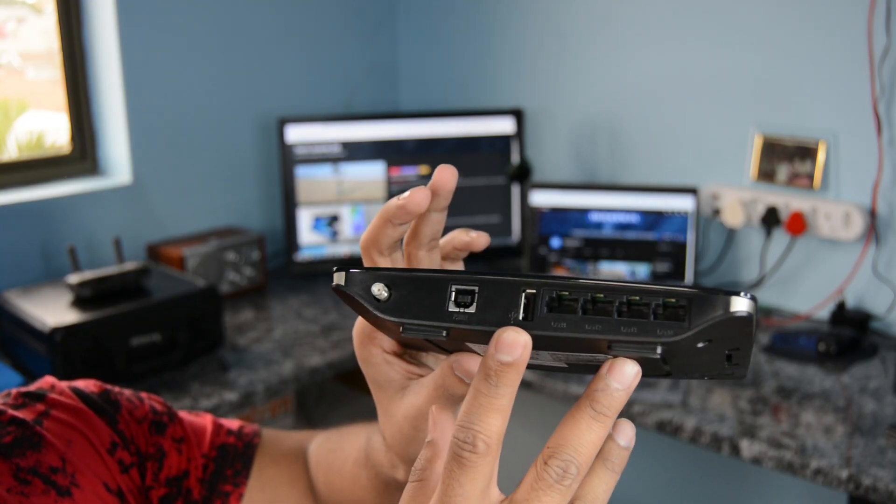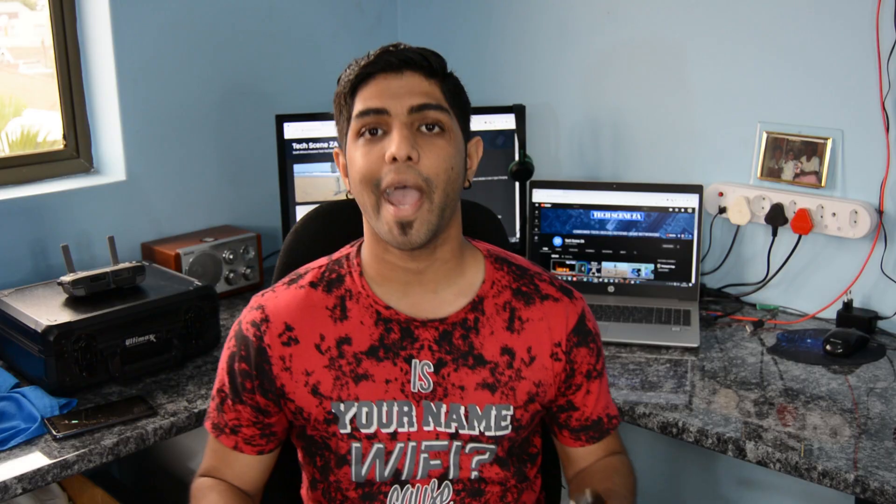Most home routers come with a USB port on the device, and most of us don't know how to use it. Most people use it for charging, which is a bit silly, but it actually has a function — you can upgrade the firmware of your Wi-Fi device with it, and you also have the ability to turn it into a NAS, a network attached storage.